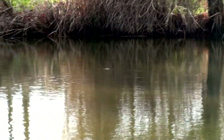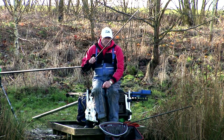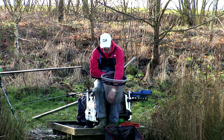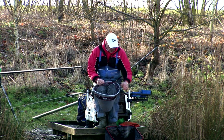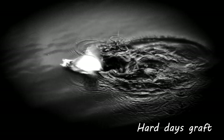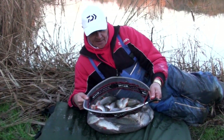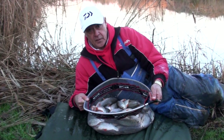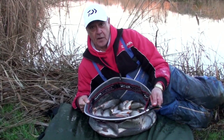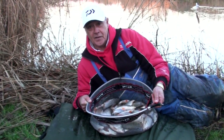Just to summarise - simply demonstrating the adjustments to your hook, the telltale shot and the depth makes a big difference when catching roach at this time of the year. I hope you've enjoyed it, thank you very much. I really enjoyed the day's fishing, albeit it's been really hard today. The difference in adjusting both feeding patterns and depth changes made a significant difference, and I guess those are the results of a very hard day's fishing. The temperature's still not even above zero - so I enjoyed it.